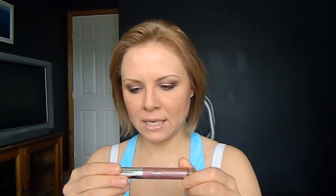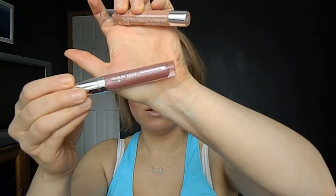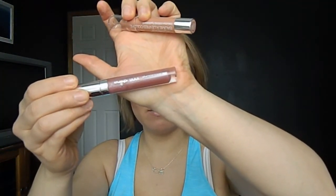For my lips, I just used the Mega Slicks Balmstain in Nudist Colony, and then over top of that I used the Essence XXL Shine lip gloss in Big Night Out. You can find these at Ulta and also at Fred Meyer if you're in the Pacific Northwest.